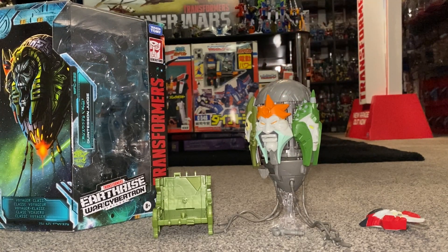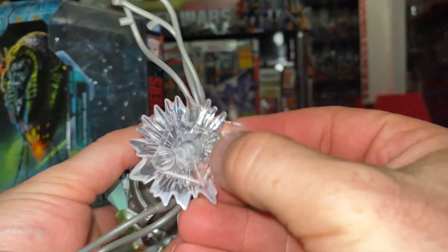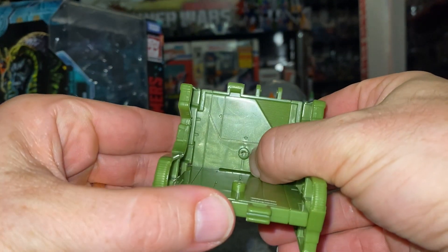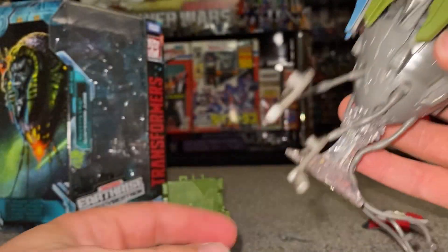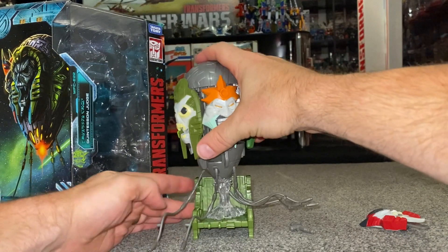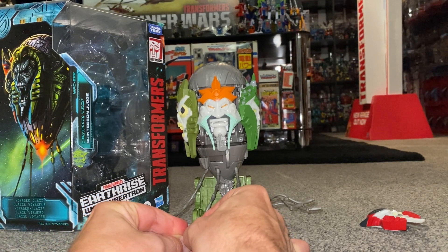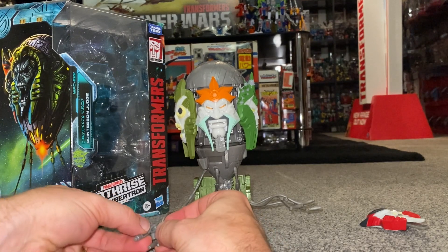I'll pop this in, continue the review, and come back to it. There are two holes on the chair and two dowels either side. The flat side is where we put it first, and there's a tiny hole where you can attach one of these tentacles using the little peg. You can also attach the gun. There are holes on either side and you can attach the tentacles — they've got quite a bit of play in them.